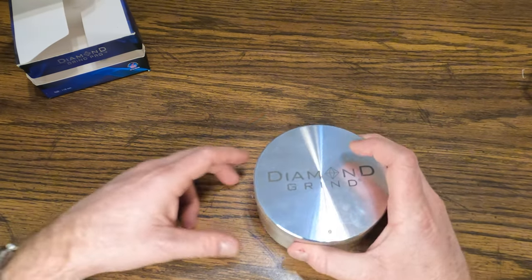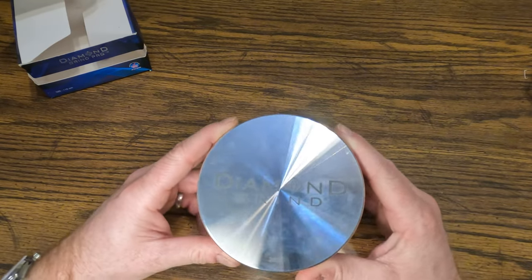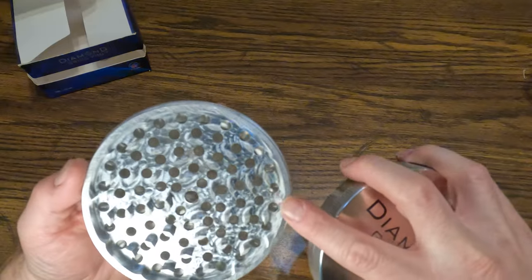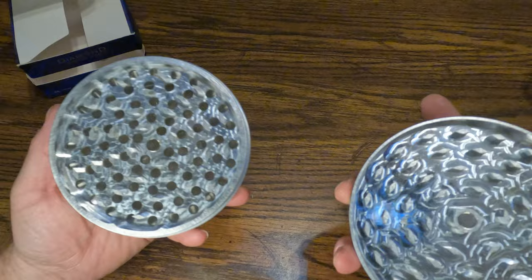Anyway guys, that is the Diamond Grinder. If you guys are looking for a rating, I give them a very very high rating. This is really thick aluminum right here and it's very high quality.